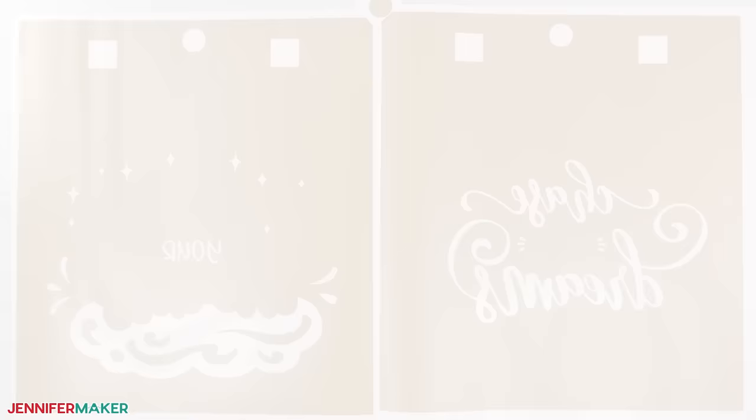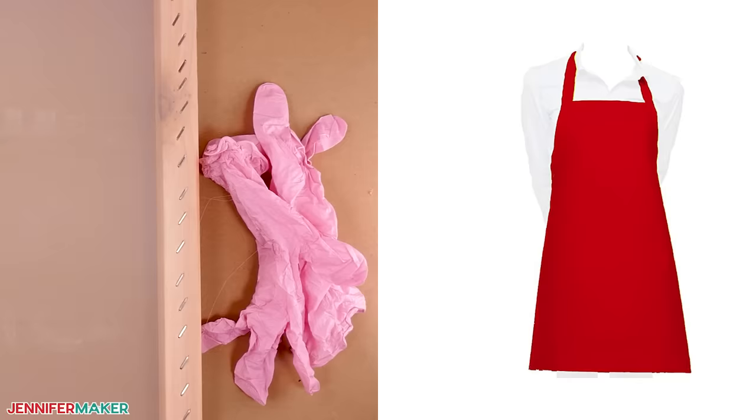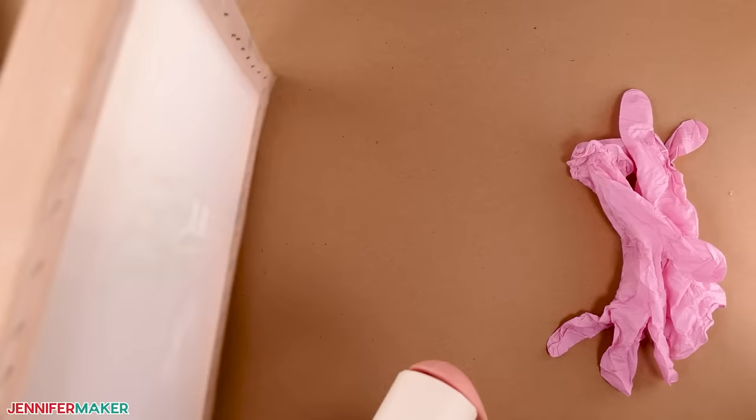Step four: prepare your screen. First, protect your work surface with a drop cloth or butcher paper. This process can get messy, so also wear some old clothes, an apron, and gloves when it's time to print. Next, especially if you're using a new screen, use a lint roller to gently remove any debris or wood splinters from the equipment.